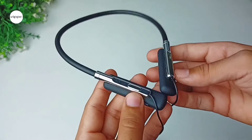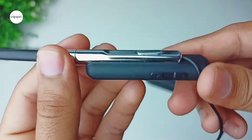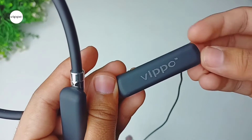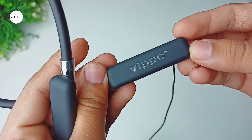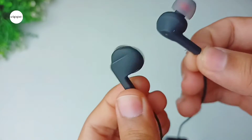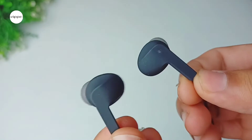So first let's talk about the physical overview of the neckband. On the right side we get 3 buttons and a LED indicator. On the other side of the neckband we get the Wippo branding. The earbuds are very lightweight and they have magnets at the back. Overall it has a good design and build quality.